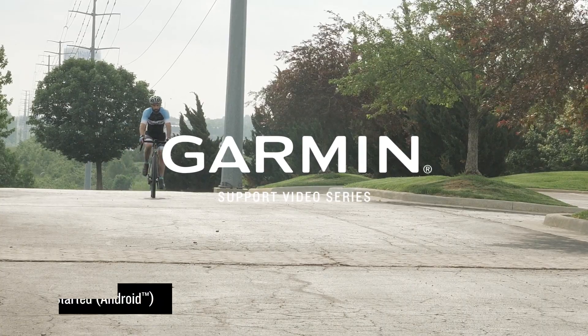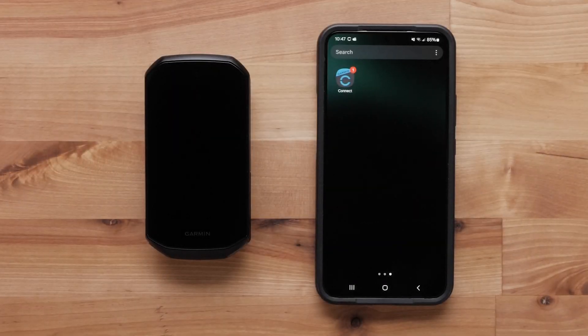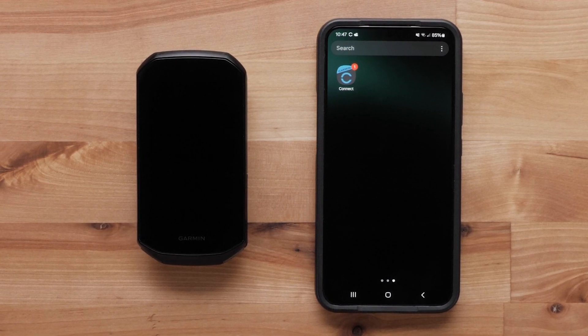Today we will show you how to pair your new Edge 1050 with your compatible Android smartphone or tablet. For this process, you will need your Garmin Edge 1050 and a compatible Android smartphone or tablet with the Garmin Connect app installed.